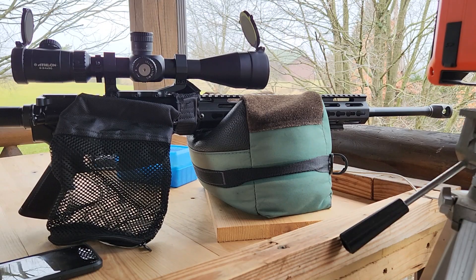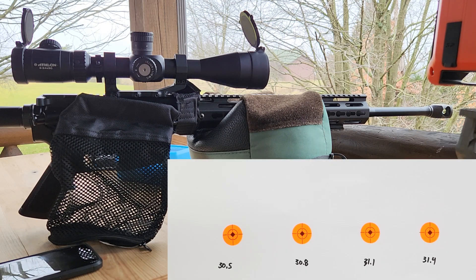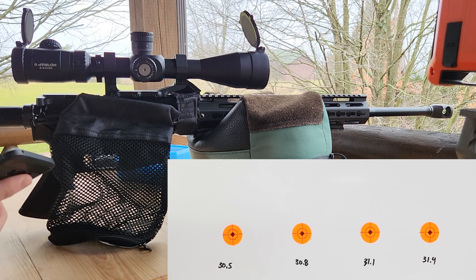We are out here on the range. This is my 20-inch 6.5 Grendel, 1-in-8 twist. It's got an Athlon Argos BTR 6 to 24 optic, shooting at 100 yards — orange dots on the target are one inch. We're getting velocity through our live radar. This is kind of the part two of our original series with 2000MR and the 130 ELD Match, so hopefully we hit some higher velocities today since we pushed up our charge.